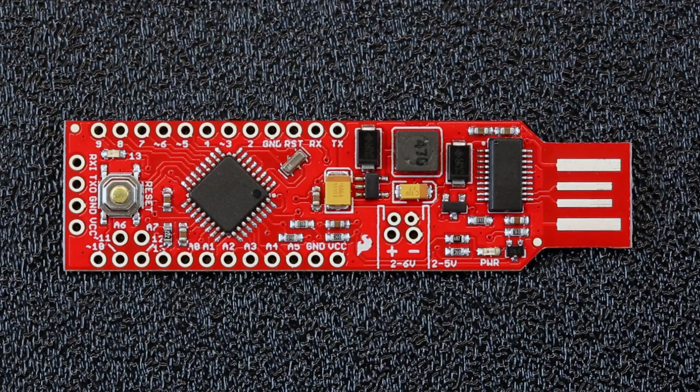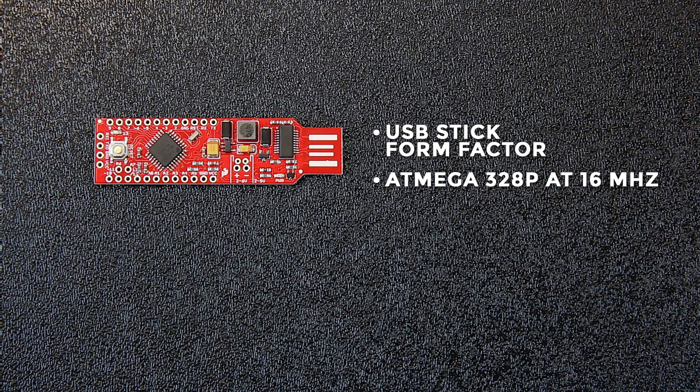The Red Stick is in USB form factor, so you can plug it right into your computer to program it. It has an ATmega 328p running at 16 MHz, as opposed to the original 4 MHz. It has a voltage regulator on board, which brings everything up to 5 volts, allowing you to work with more peripherals. It also has pads for a JST connector so you can attach a battery.